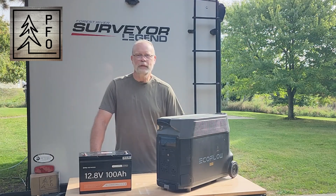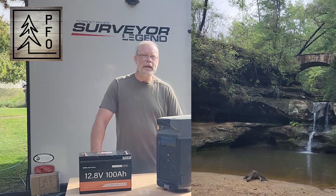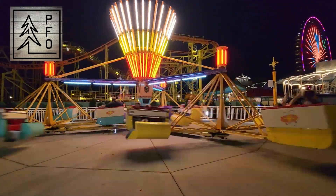Welcome to the BFO Channel. I'm Jim. We're getting ready for a road trip in our travel trailer and we're eventually going to end up down at Hocking Hills State Park in Ohio for a few days. But before that, we're going to be spending a couple of days with some of the kids and grandkids at some amusement parks between here and there.